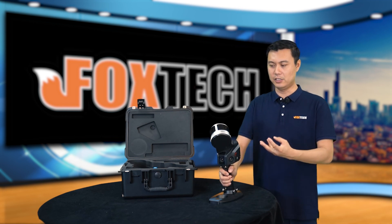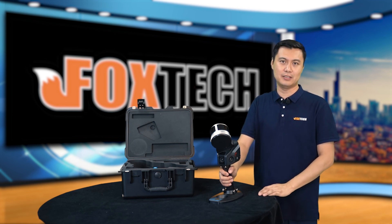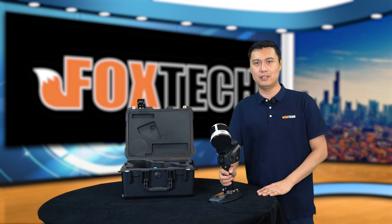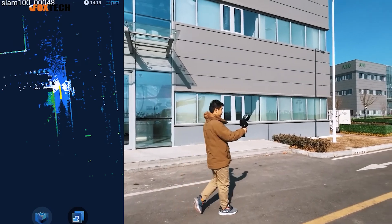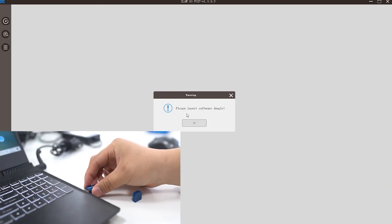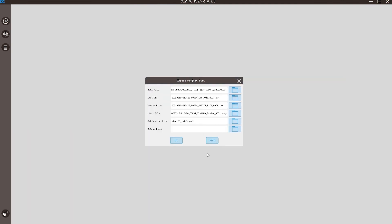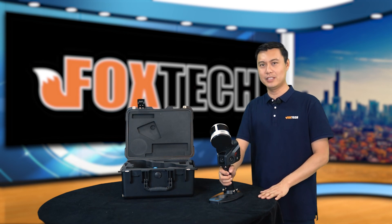It also has apps for Android devices and for PC. When you do the scanning, you can see real-time mapping information on the Android device with the app called Slam Go. When you do data post-processing, you can use Slam Go Post on a PC. So we have both the software and the hardware to make 3D modeling and point cloud generation very easy.